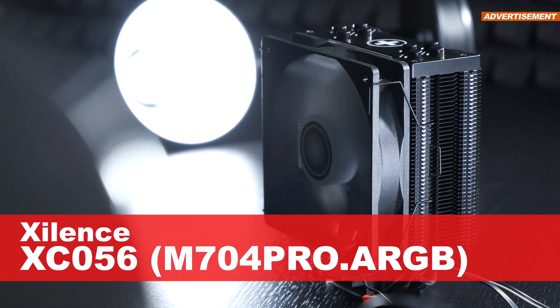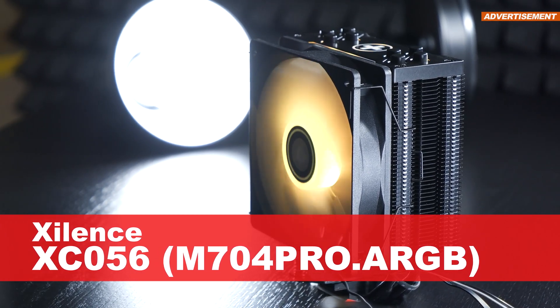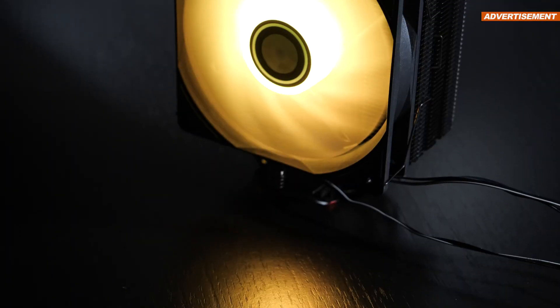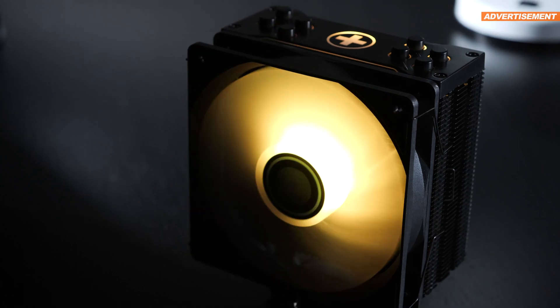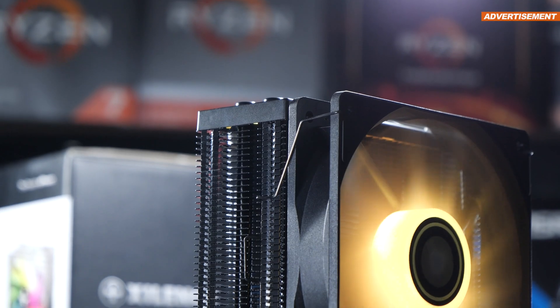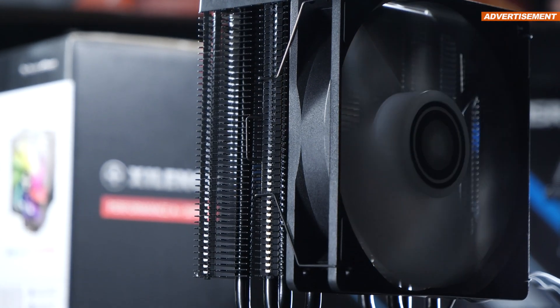This is the Xilence M704 Pro ARGB, also known as the XC056. While today's air cooler only sports a single fan, it's capable of delivering more cooling performance than you might be expecting. However, I gotta say that today's Xilence cooler isn't just available for $35 US dollars and that's it.